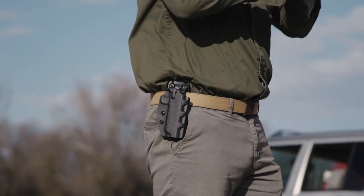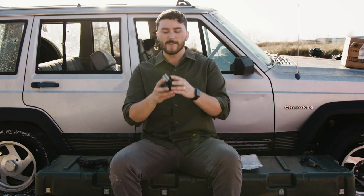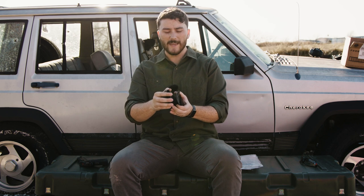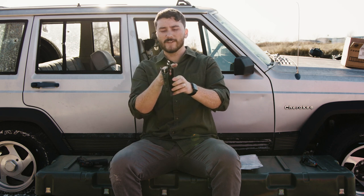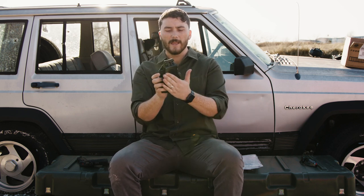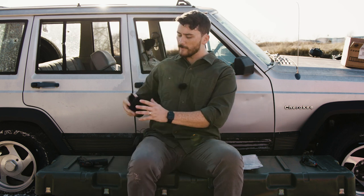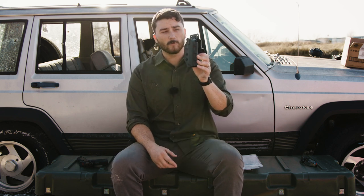It ships with a paddle attachment, which is great for a variety of belt and pant setups, and I found it to be very comfortable. You peel it open, the paddle slides into your pants between yourself and your pants, and the holster stays on the outside. Your belt goes in the slot meant for it, which helps with retention. The smooth part against your hip makes it extremely comfortable to carry.